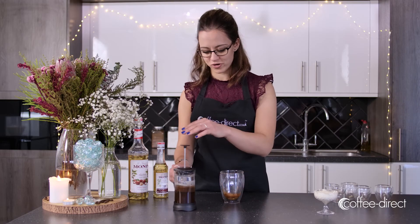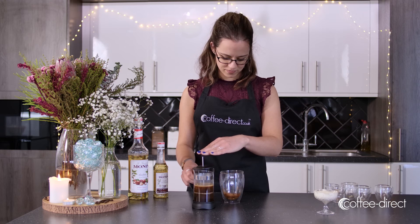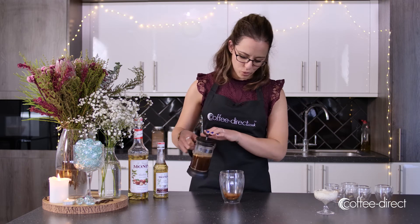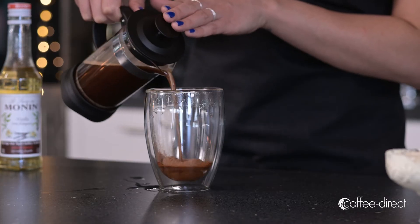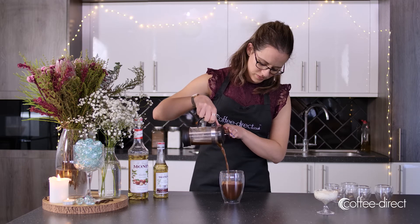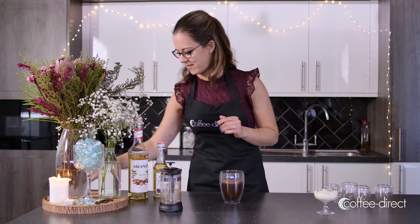Once the coffee is brewed, just gently press down on the top of the cafetiere, and then pour it on top of the syrups and spices, and then give it a really good stir together.